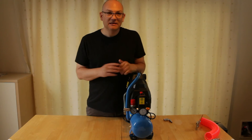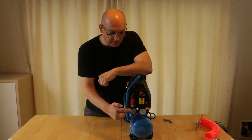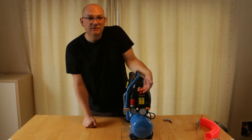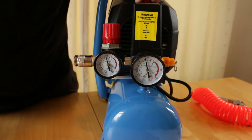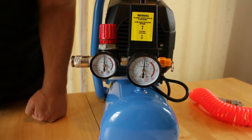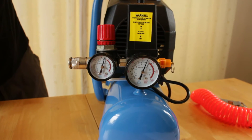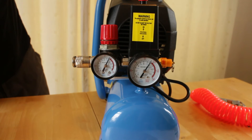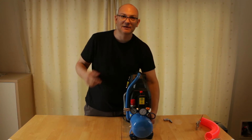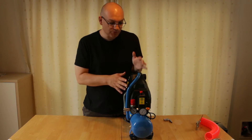Everything else about the unit is fairly standard. You have the tank pressure gauge here, you've got the outlet pressure gauge here, you've got a regulator here, and it turns on and off with this little mushroom button here. Put it up, turn it on, and then it'll stay like that until the pressure drops below a certain level and then it starts off again — just like any other small compressor like this.